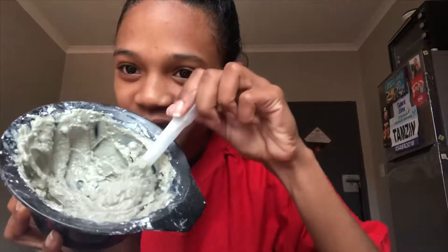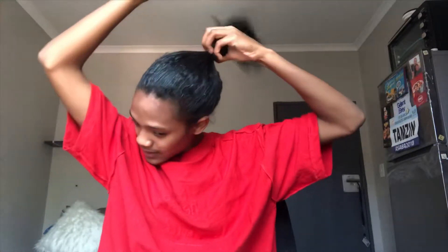This is going to be your texture after mixing. I really struggled mixing this because there are a lot of knots still from the bentonite powder. I'm going to start off by sectioning my hair in four — I'm not going to use my combs and clips because this mixture is messy.